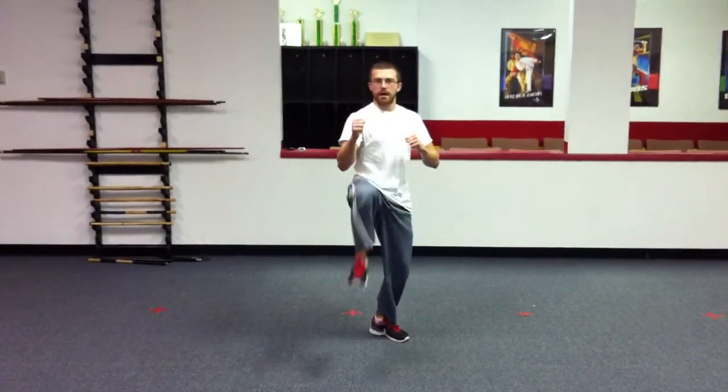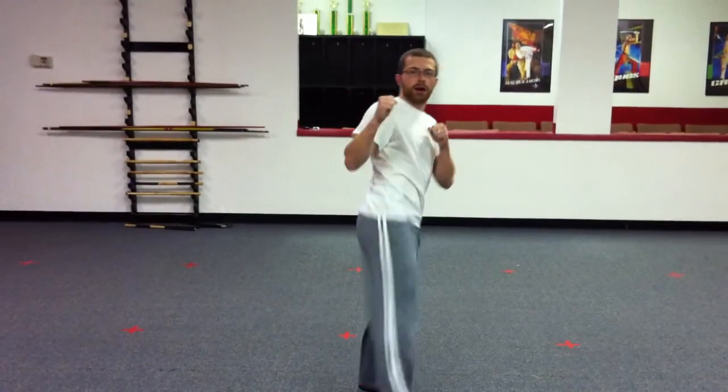Then we go our sparring stance with our key up, and then we're going to go front kick, key up, front kick, key up, roundhouse, key up. That's the first part.